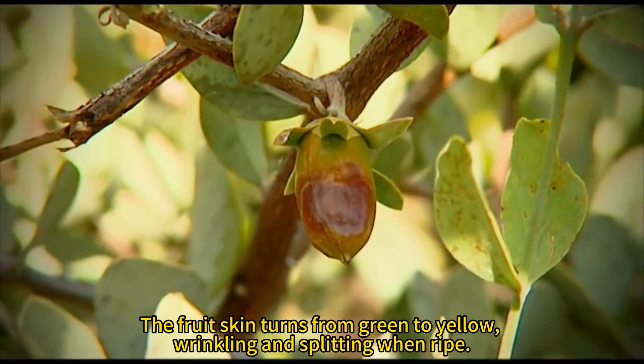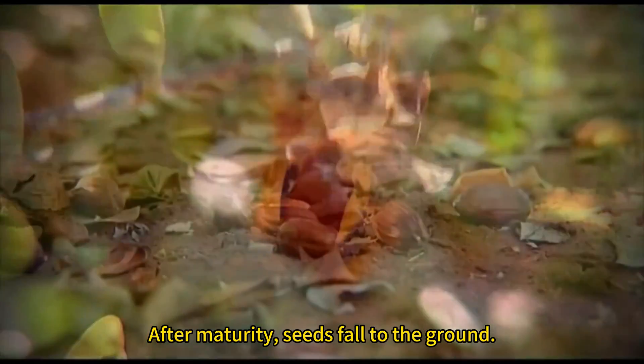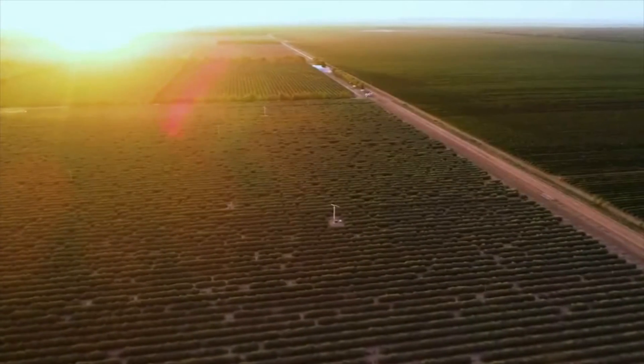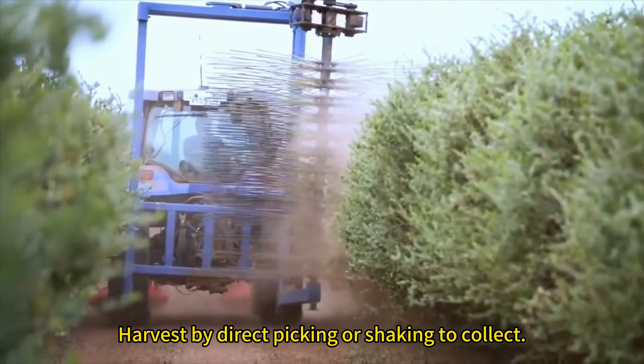The fruit skin turns from green to yellow, wrinkling and splitting when ripe. After maturity, seeds fall to the ground. Harvest by direct picking or shaking to collect.